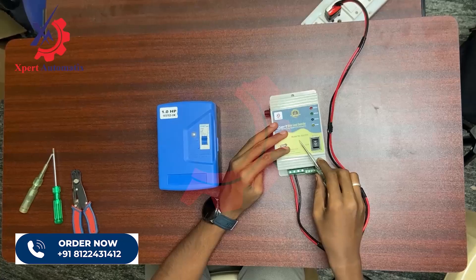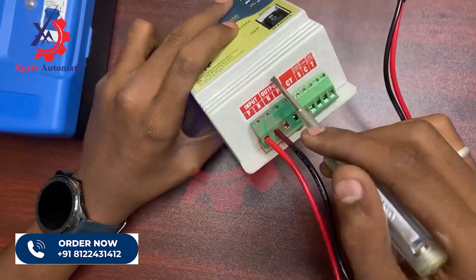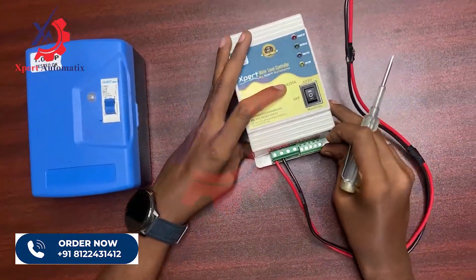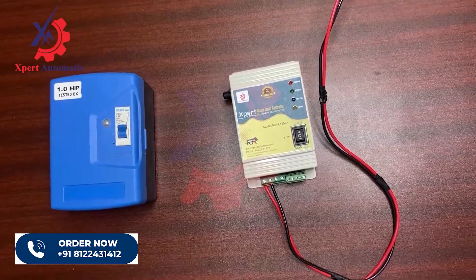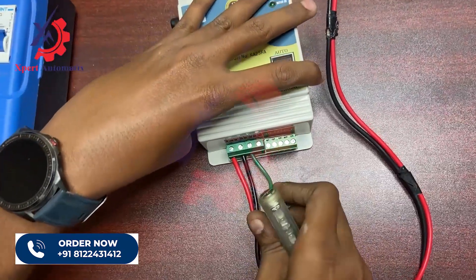So I have given phase and neutral to my controller. Now from the output terminal of the controller I have to give phase and neutral to the panel box. As I said, the first terminal here is neutral, so I am taking a wire to connect the neutral wire to the controller.